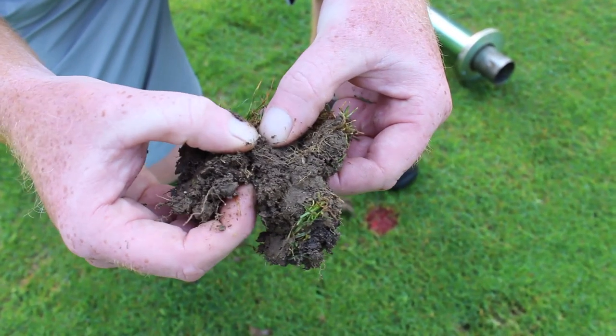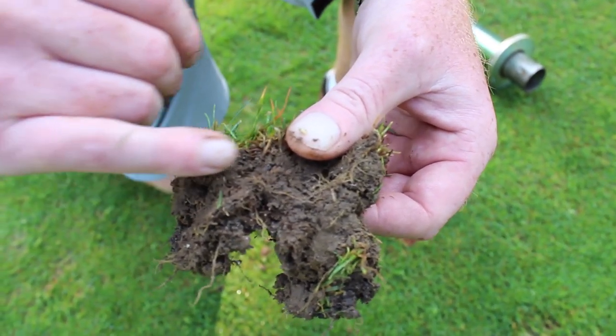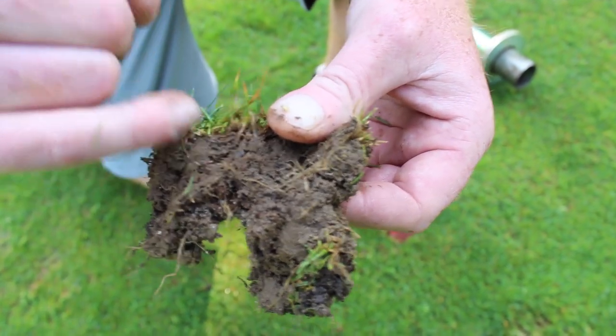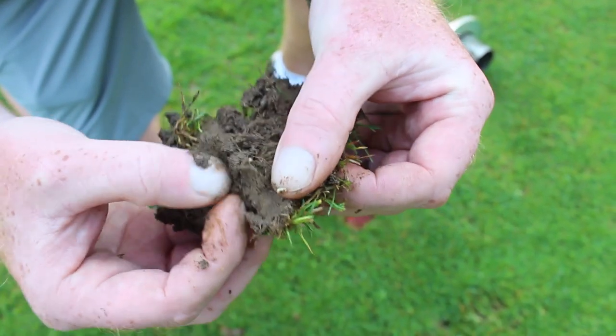What will happen is you begin to search through the thatch, mat and soil interface, and you'll see the insect pests in there feeding on the stem bases of the poa annua or the bentgrass in some cases. To begin to tear through the thatch here, you can actually see the larvae in here.